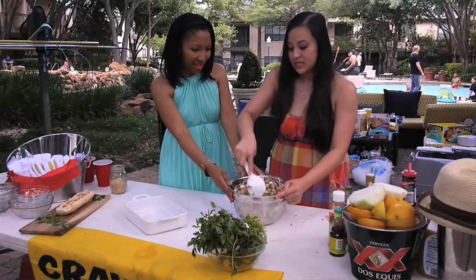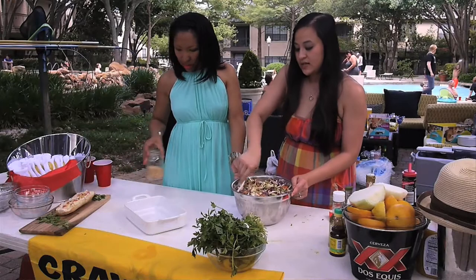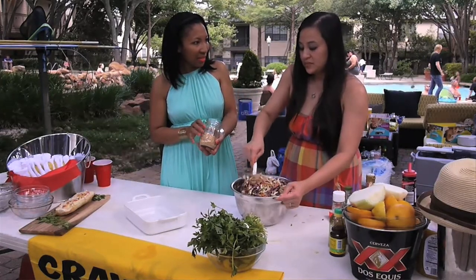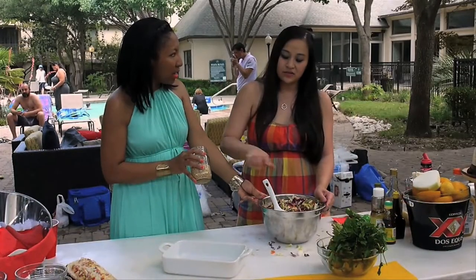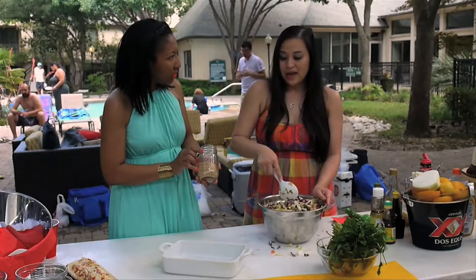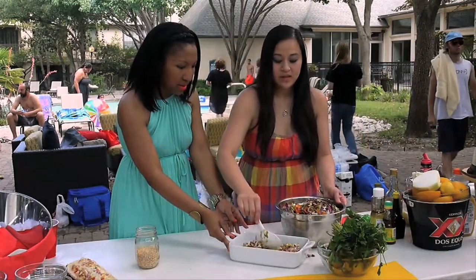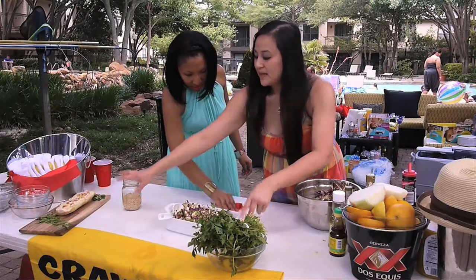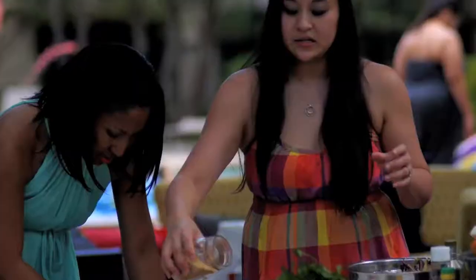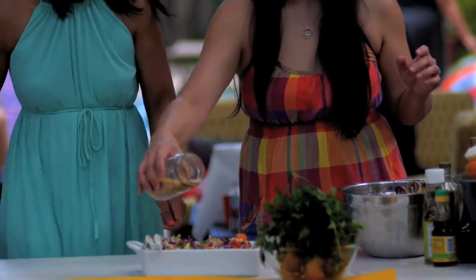We've got to put our sesame seeds on there. These are sesame seeds that have been toasted — I toasted them myself. You can put them in a skillet and just keep stirring on low heat. A whole bag takes about 30 minutes. They taste really good by themselves with a little sea salt. You just want to sprinkle a little bit across the top — it just enhances the flavor. I love the taste of sesame seeds, and it's so pretty.